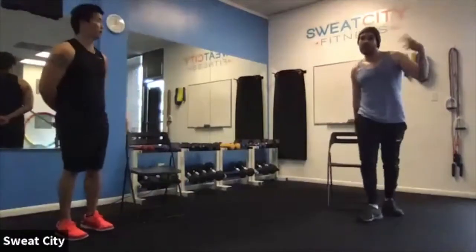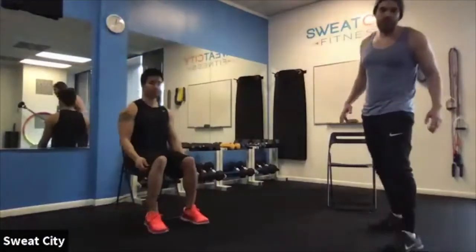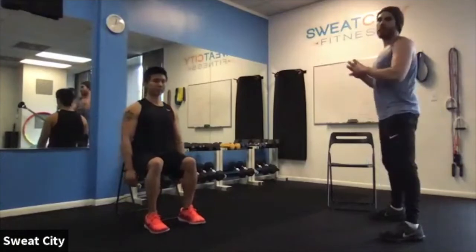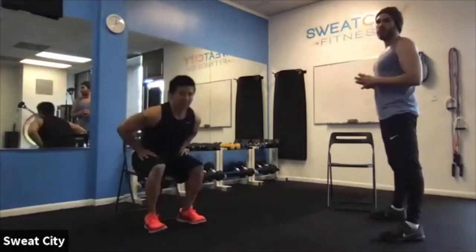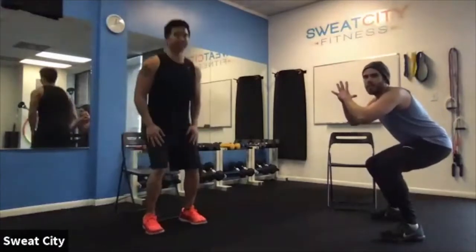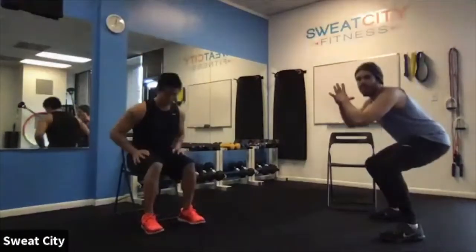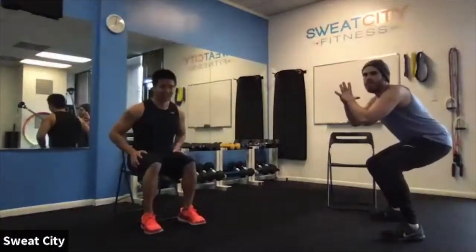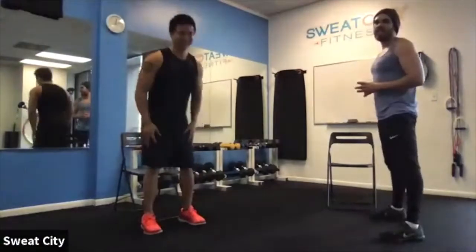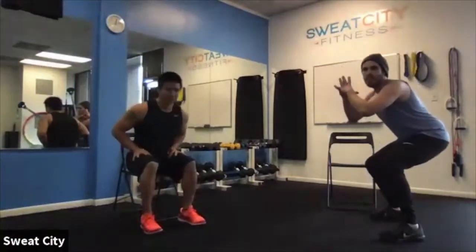Fifteen-second breather, then we're right back to squats. Give me good bodyweight ones — sinking them down, weight back on the heels, chest out, extending back up. Chair regression: stand up from the chair, right back down; use your hands for a little boost if needed. If you want it harder, get down there and give me a couple of little tiny pulses at the bottom before coming back up. Keep a good pace — try and stick with us. Ten more seconds, handful more, let's go. Five, three, two, one — and time.